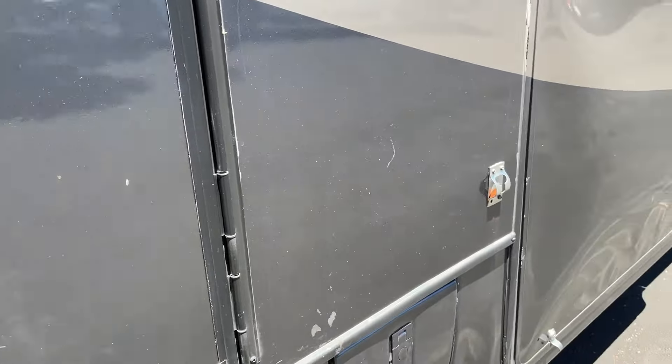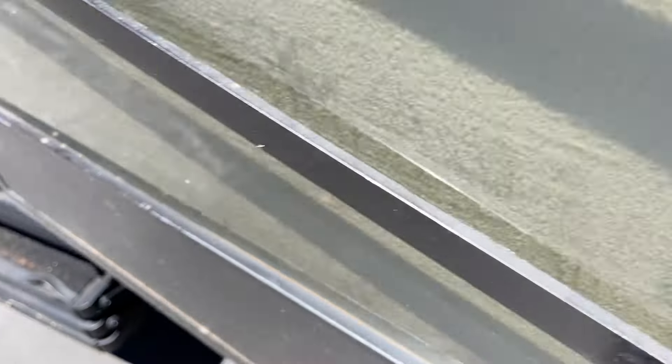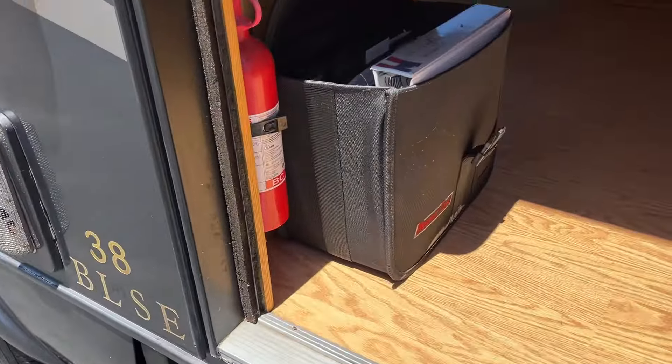They do work. Let's go inside and check it out. Owner's manuals and all the documentation comes with it.